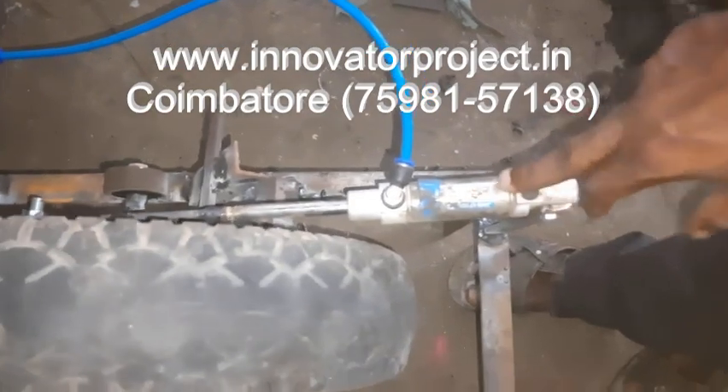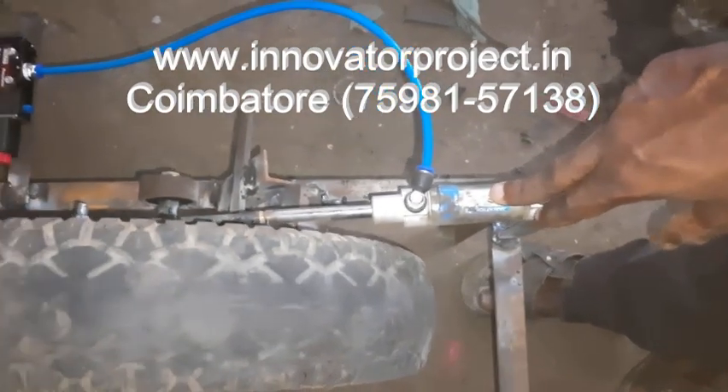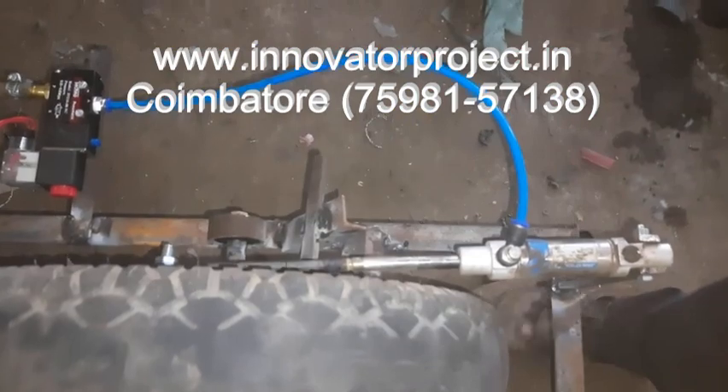This is the pneumatic cylinder. Auto diameter 30 mm, 25. Stroke length 60. Piston shaft diameter 10 mm.